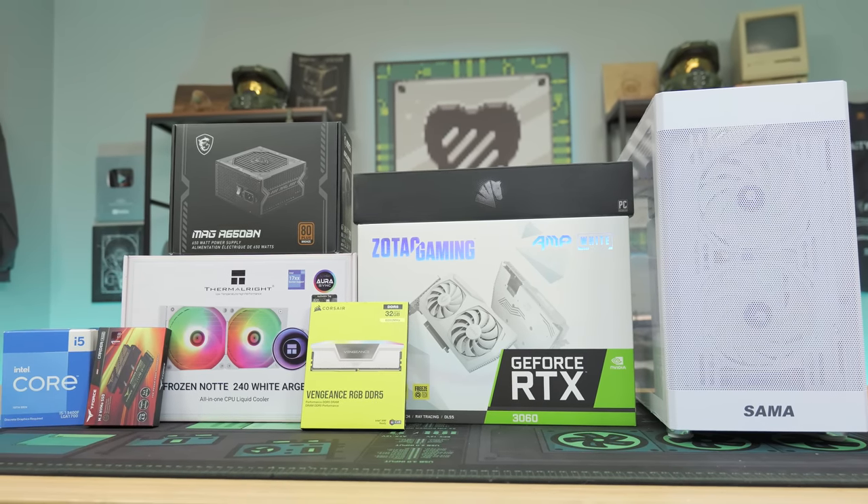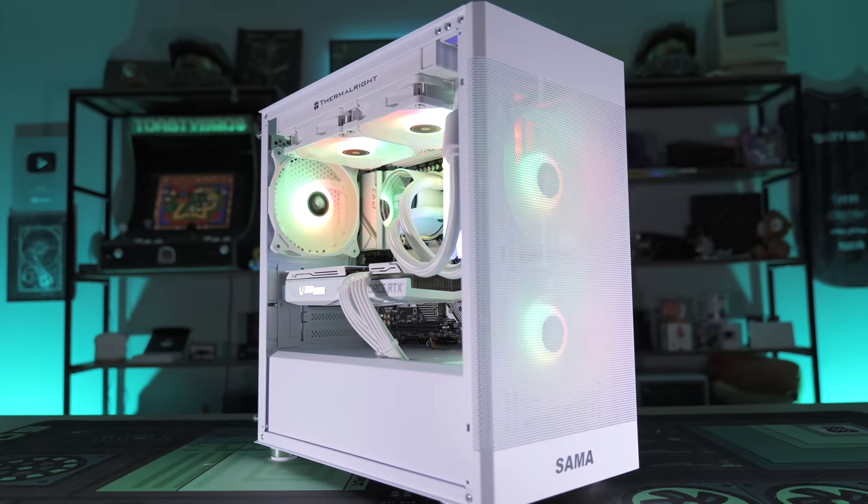Today we're going to show you how to turn this pile of parts into this. We're going to show you guys how you can get one of these for free as well. But before we dive into that, let's hear a word from today's sponsor.